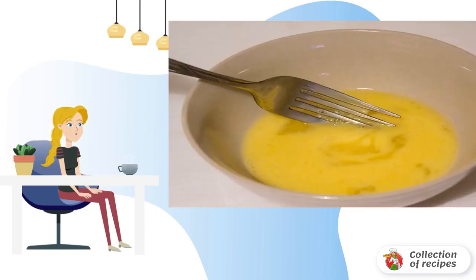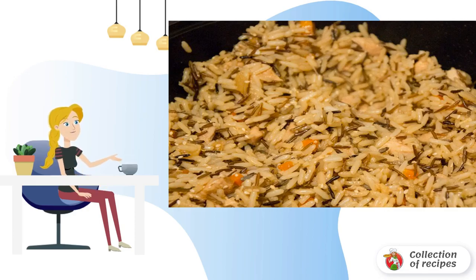Now fry the vegetables, adding 3 tablespoons of sauce. Then add the chicken and the remaining sauce. Fry, stirring occasionally.